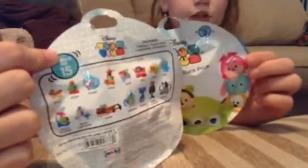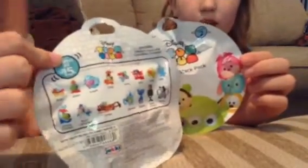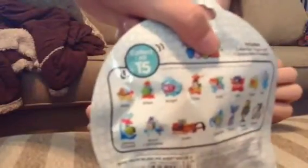We got two of them. Let me show you what you can get. Out of these you can get: Suzy, the Alien, Angel, Chip, Ariel, Hero, Anger, Olaf, Jiminy Cricket, Buzz Lightyear, Sven, Cinderella, Eeyore, the Queen of Hearts, and Mickey. So let's get started.